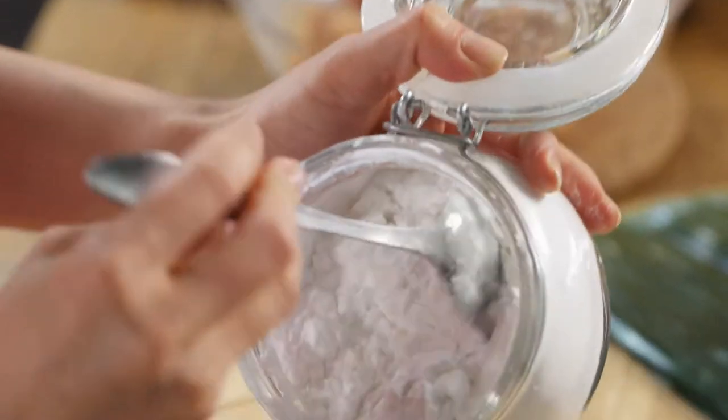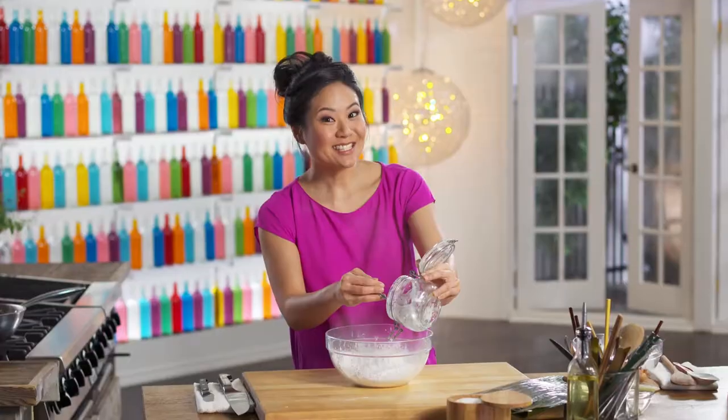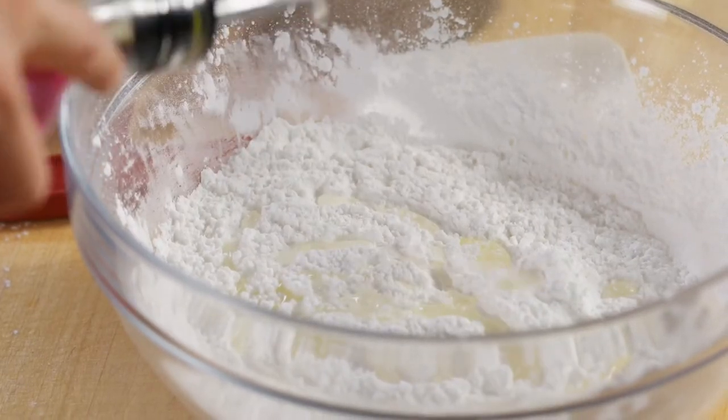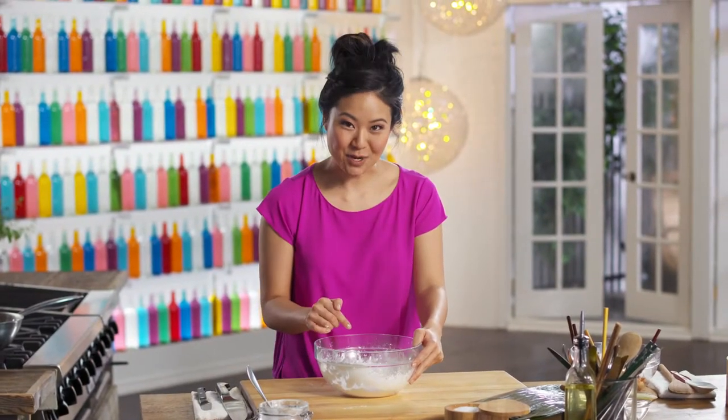I'm using tapioca starch. This dough is going to look white, but then once I steam it, it's going to be a translucent dough. And a little veg oil. The trick with using tapioca starch is using boiling hot water.